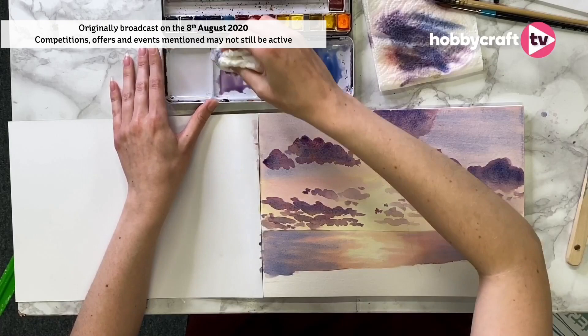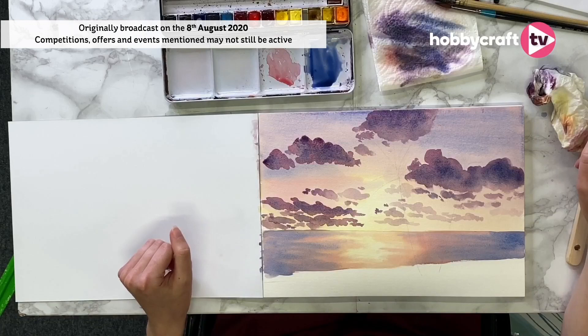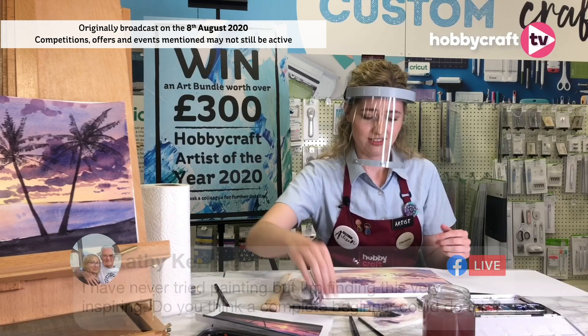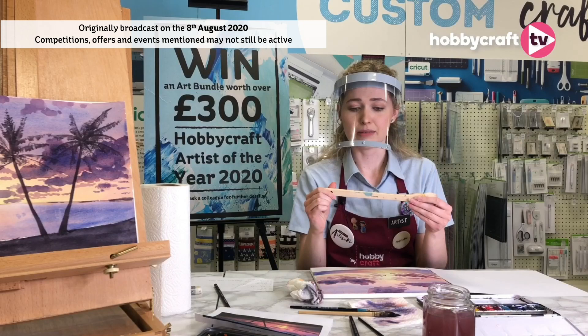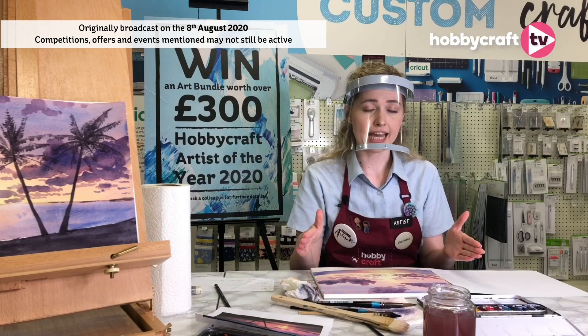Cathy says she's never tried painting before but finds this very inspiring and asks if a complete beginner could do this. Yes, definitely! The hardest thing is just learning the wet-on-wet technique, but once you've mastered that the paint does the work for you. Just give it a go. Make sure you've got a nice big brush for pre-wetting — that's my biggest tip. If you try to wet the whole page using a small round brush, the paper just doesn't get wet enough. Use a nice big brush and you'll be absolutely fine.